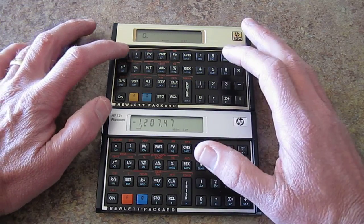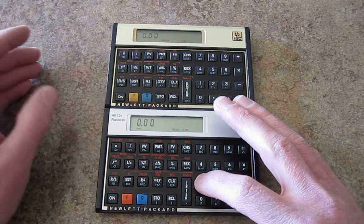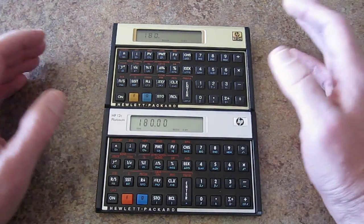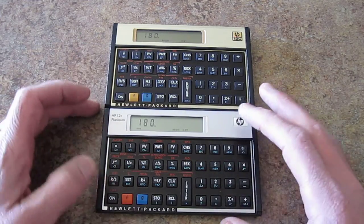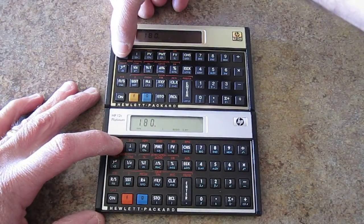Let's say over 15 years. To do that, we put in zero payments on both, and then we're going to put in 15 years times 12, so 180. Put that in on both calculators — just got to make sure I'm straight — and then we'll hit the amortize function. Now watch them both, ready?